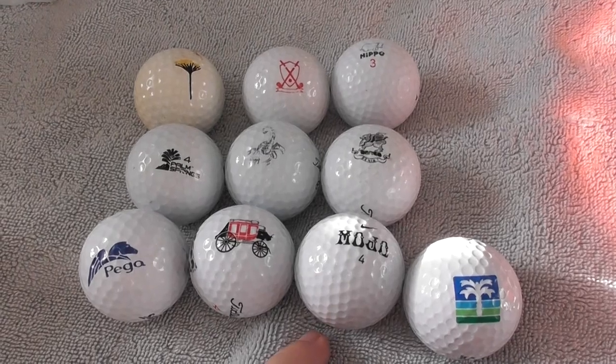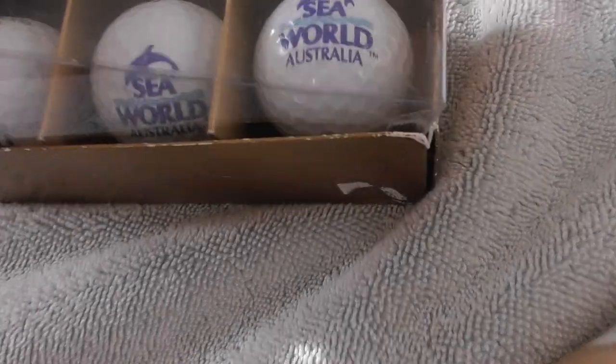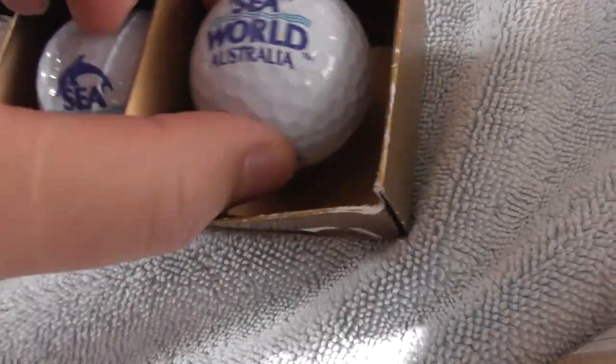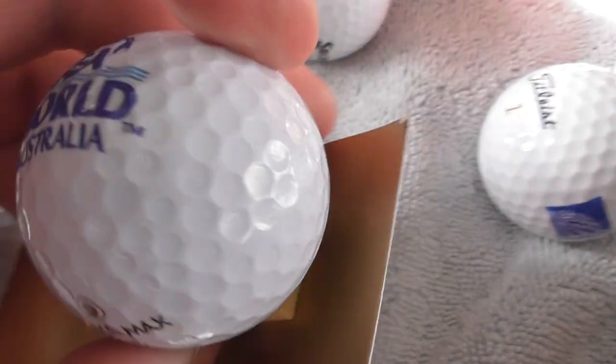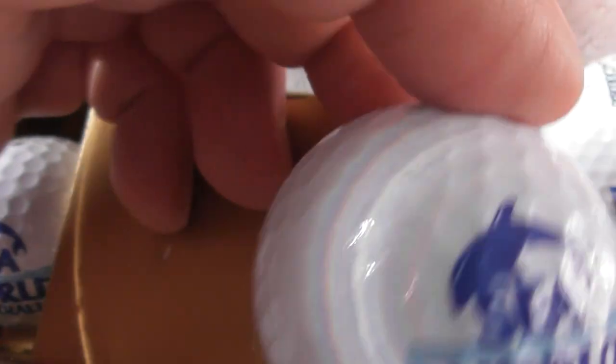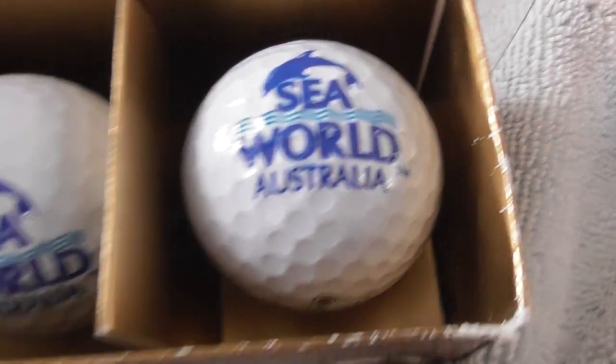Quickly going to show you one other little collection I got from somebody - Sea World Australia. They're still stuck in the box. They're on a Gold Max type of golf ball - never heard of that before. Sea World Australia - I've got three of those, so I want to keep one and I've got two for sale or swap. Really nice.